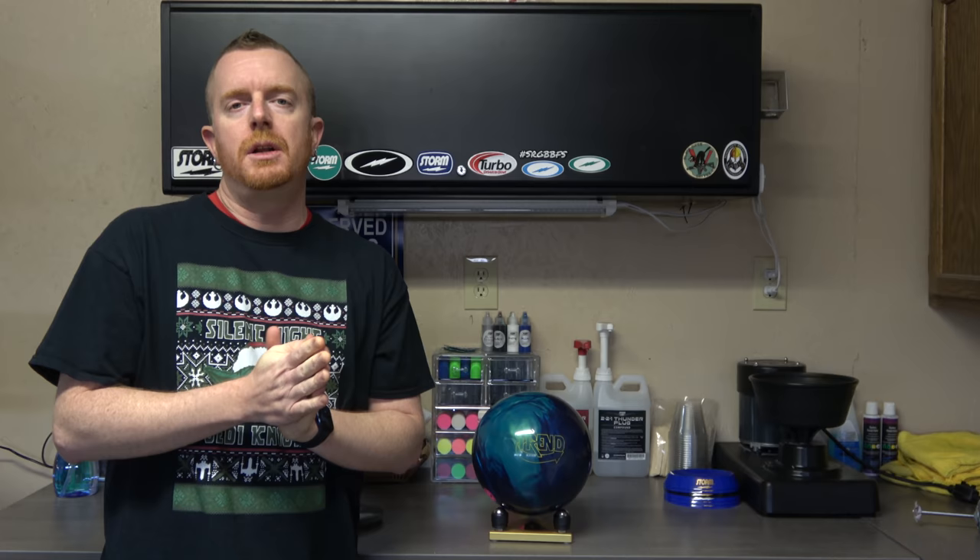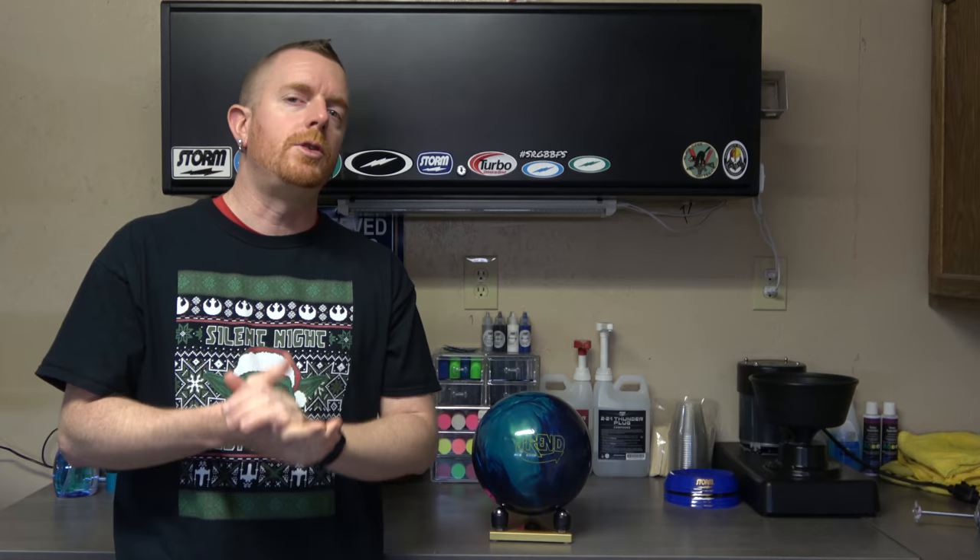Hey everybody, thanks for joining me for another video. Today we're going to talk a little bit about surface. One of my viewers, The Therion, made an excellent point the other day. I had mentioned something in my Truth About Ball Reviews video about the differences in surface and how many different ways you can get to the same place. He thought it would be a really good idea to break down why a 2000 pad doesn't necessarily equal another 2000 pad, or why saying 2000 grit can mean several different things depending on the age of the pad, whether or not you're using water, a spinner, or how long you have the pad on the ball.